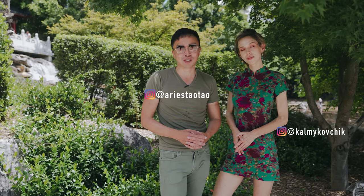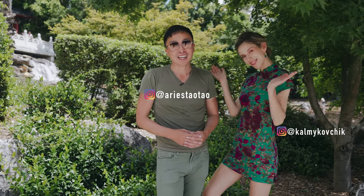Hello guys, it's your mate Aris Tao with beautiful model Katarina. Today we are going to do some Asian culture inspired photoshoots.